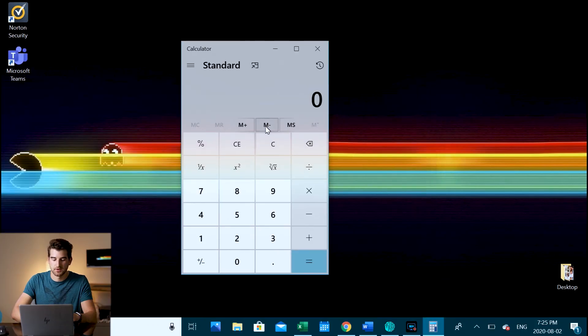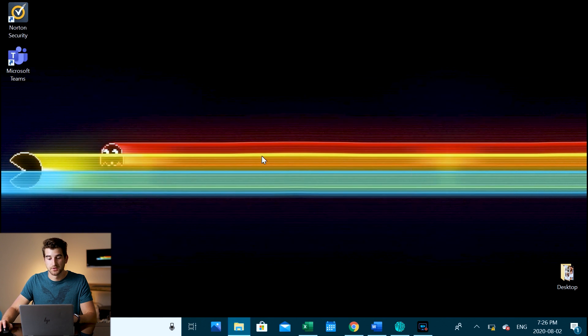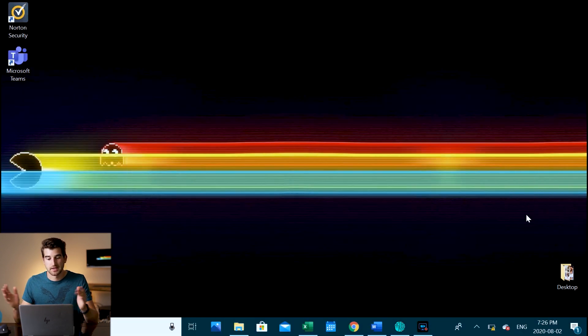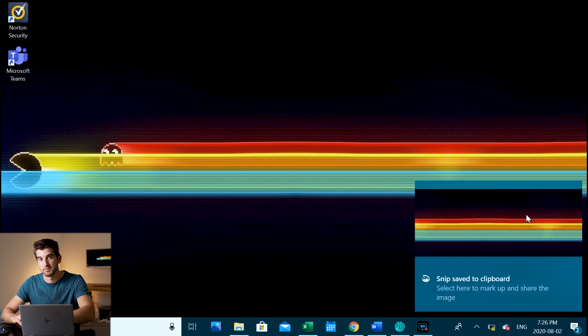Another thing I use all the time is a calculator. On my scroll wheel, when I use the gesture and swipe left, a calculator opens up instantly and I can start typing in numbers. I also use screenshot all the time — just pressing down on my scroll wheel triggers a screenshot gesture, so I can easily take a screenshot without opening any app or pressing anything on my keyboard.